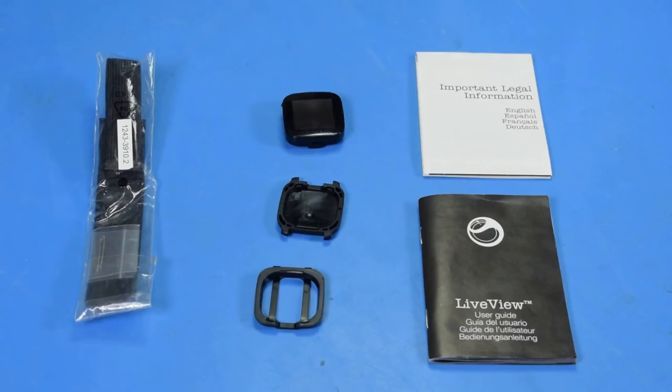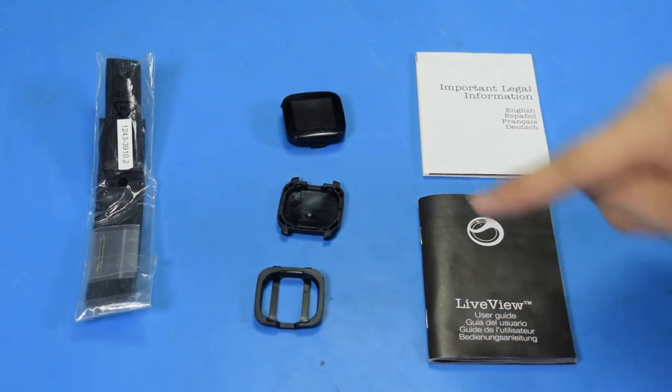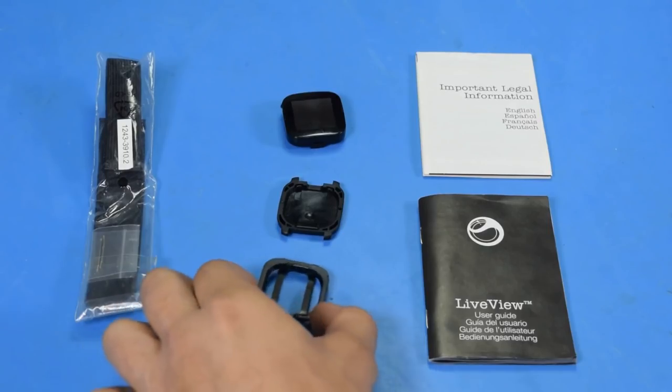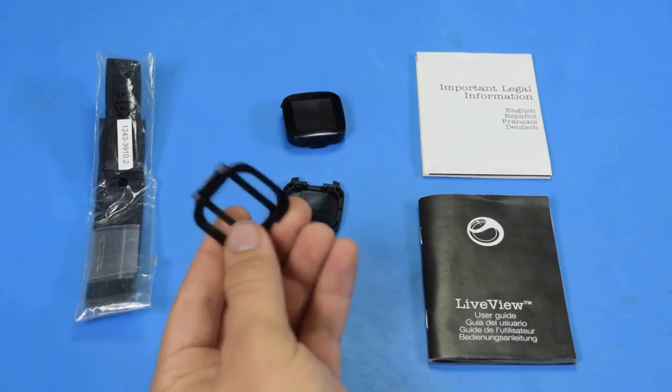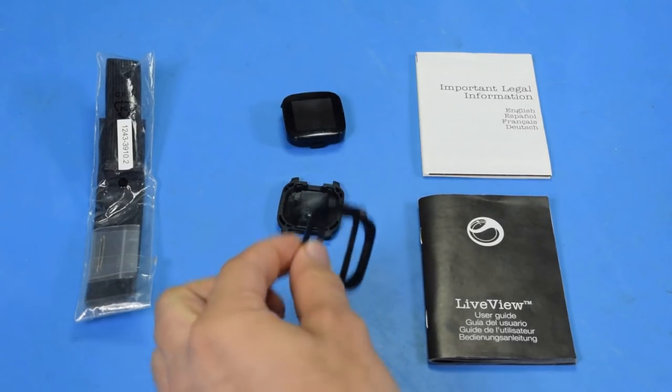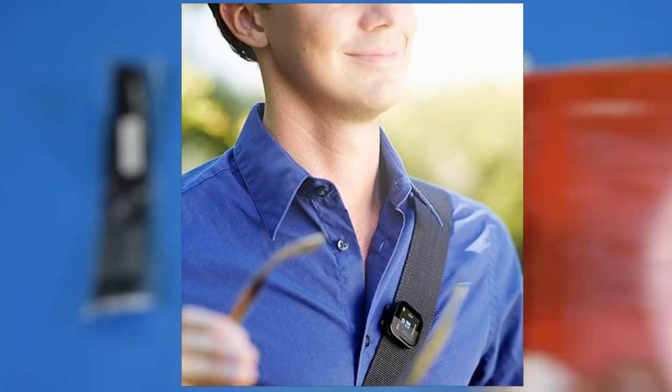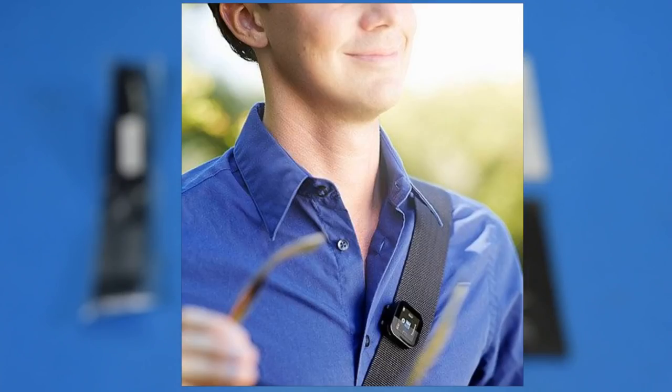In the box you get the Live View, the manual, the legalese booklet, a clip, and a standard 22 millimeter watch band. I particularly like the clip — it's one of those ideas that sounds good on paper but doesn't translate well to actual usage. You will just use your watch as a paper clip? This way you can't see it at all but everyone else can. But still, I'm glad it's included.